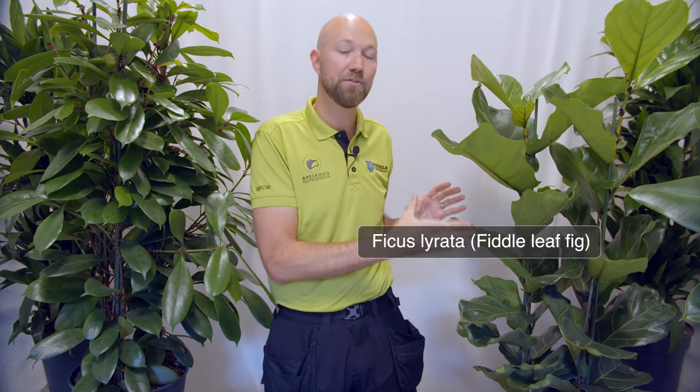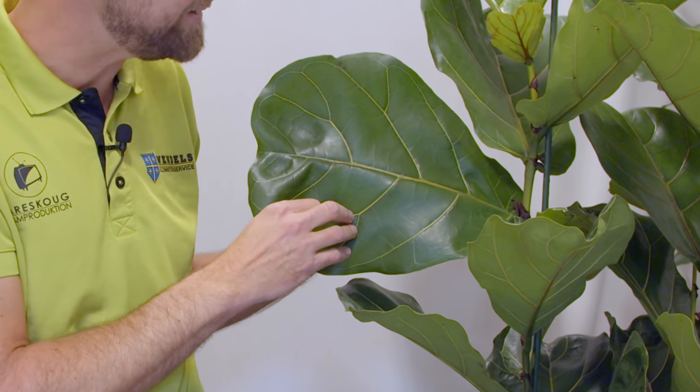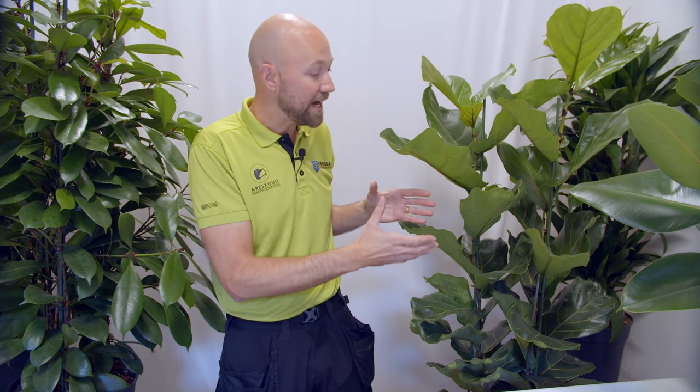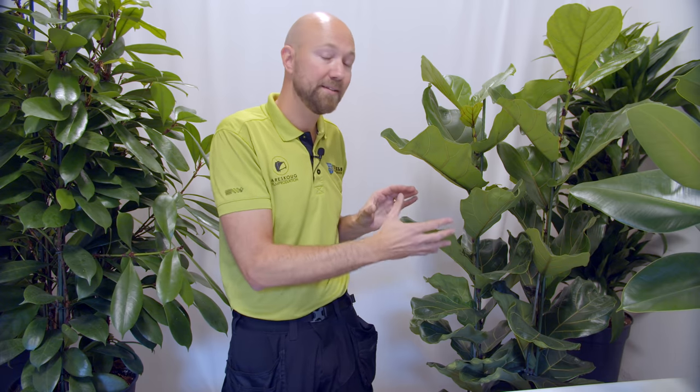Moving on to our favourite ficus varieties of 2021 — these are the three types we almost exclusively use in our line of work. First, a personal favourite: the ficus lyrata, also known as the fiddle leaf fig, which I have here next to me. You know it is the ficus lyrata because of these massive leaves — they are huge, and the name actually comes from the leaves looking like a violin. I love this plant because it has a massive presence; if you put this in a room it is the first thing your eyes will go to.